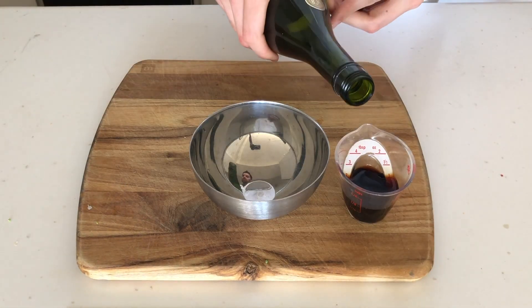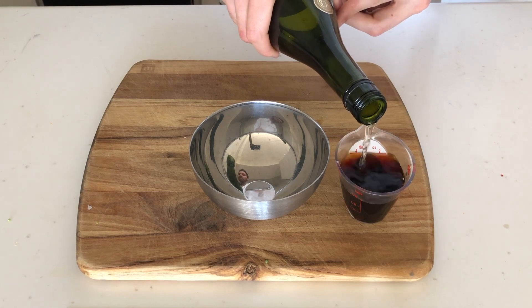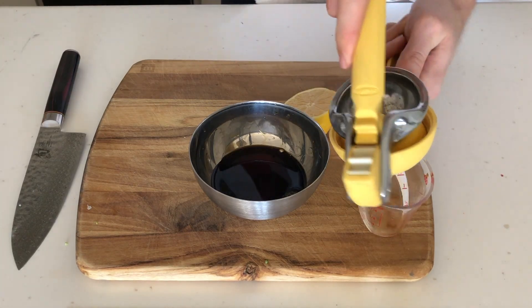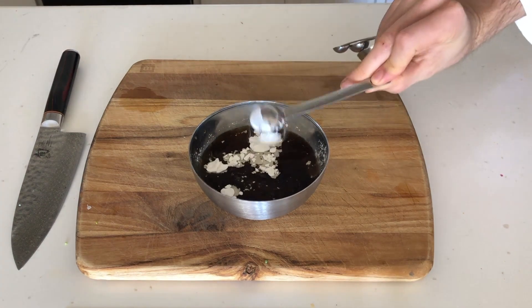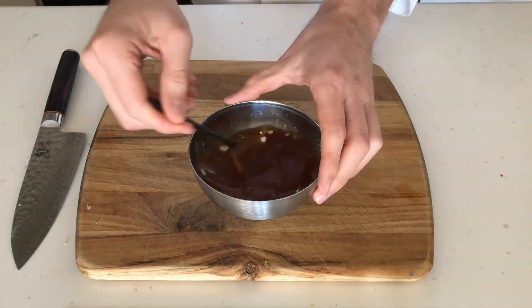Now moving onto the sauce. I have two tablespoons of soy sauce, two tablespoons of sake, squeeze two tablespoons of lemon juice, and then I'm going to add a half a teaspoon of cornstarch to help thicken this up while it cooks. Then mix it all together.